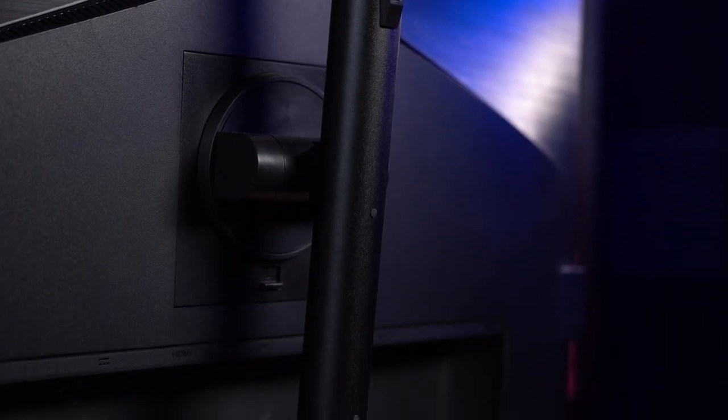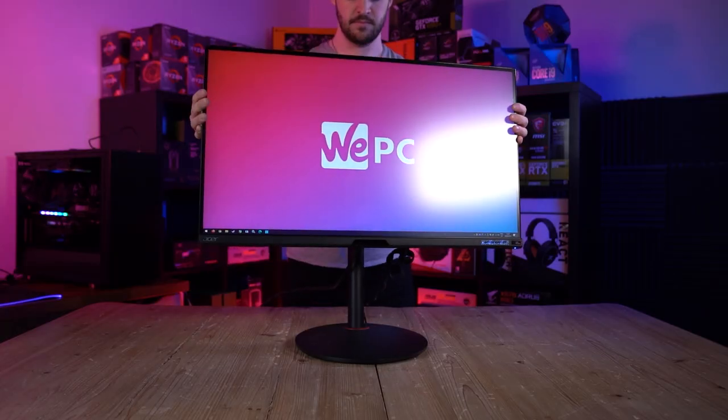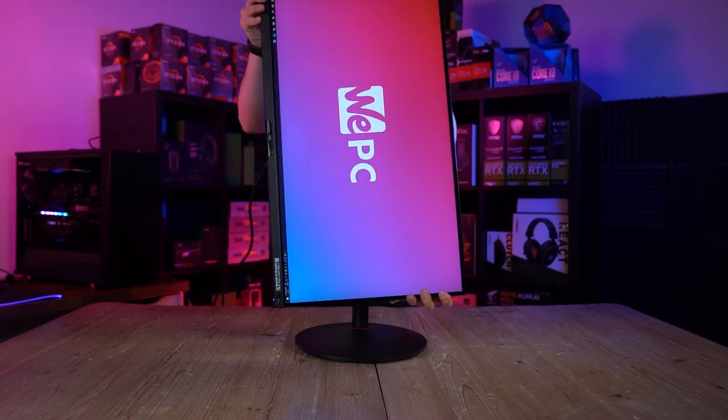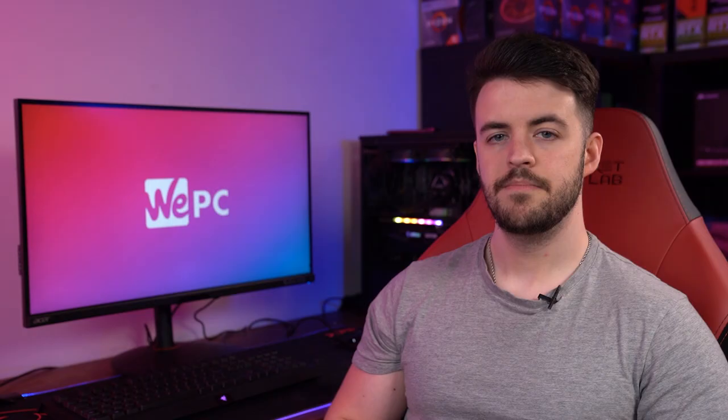Acer has equipped the monitor with a very versatile cylindrical stand, which offers height, tilt, swivel, and pivot adjustments. Users can choose to use the monitor in both landscape and portrait mode depending on preference. Moving the monitor into a landscape position is extremely easy to do, unlike other monitors that often catch on the base of the stand.